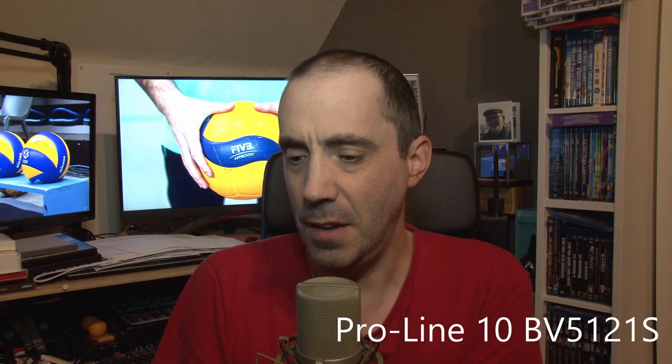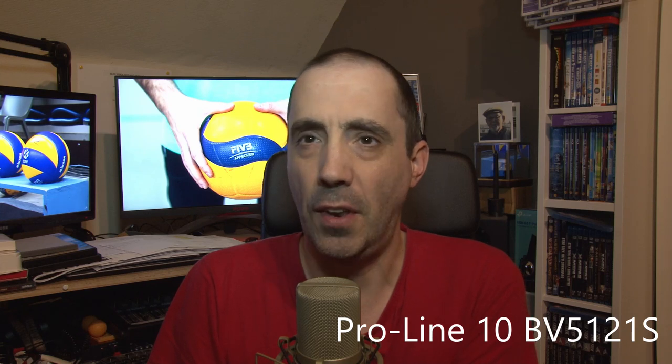Sometimes this ball is still a little bit too expensive for some teams, and that's why they choose to go for a ball that's a little bit lower in price. It's still a Gala ball — the Proline 10 BV5121S. As you can see this ball has been used a lot because of the lots of stripes and markings on it. It's a really old ball but also a little bit cheaper than the official one.